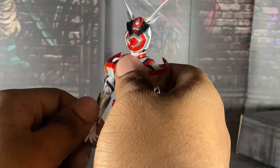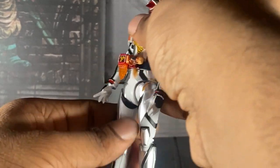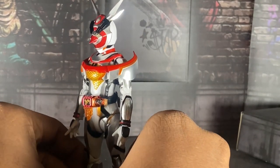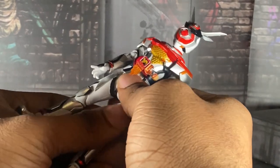Every figure I get feels more and more fragile. To be fair, this is a Japanese import, so there's also that. I got mine from Top Collectibles.